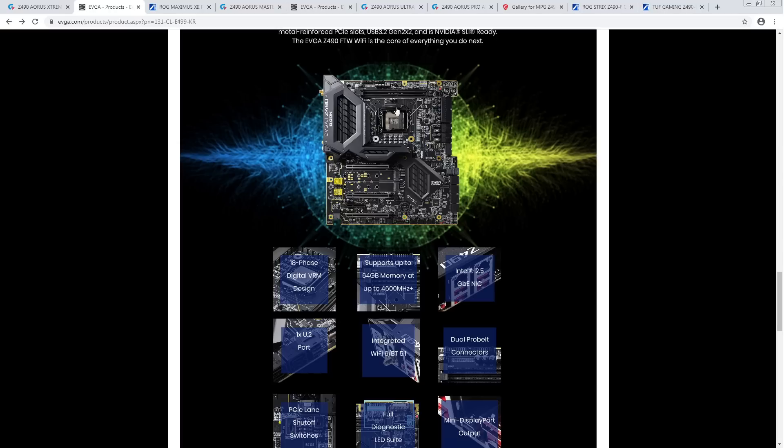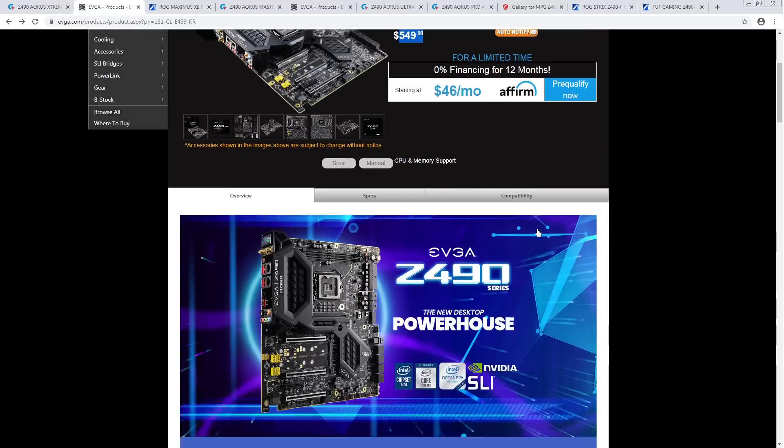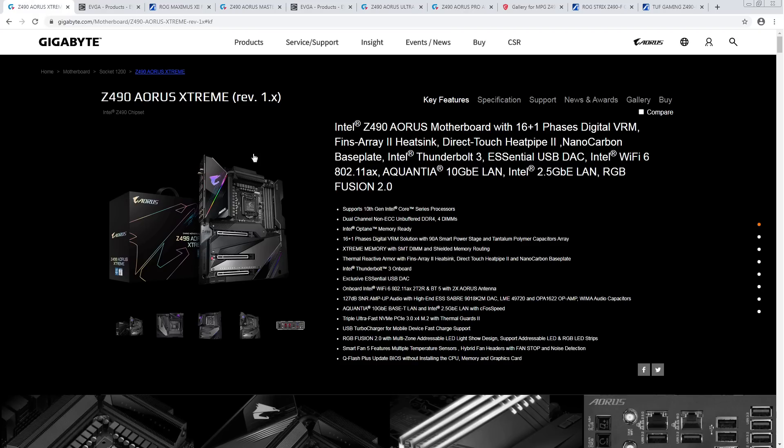Also, 18-phase VRM — the thing with EVGA's phase counts is they count a bunch of minor rails into their overall phase count. It supports up to 64 gigs of memory at up to 4600+, but I'm not aware of any 32-gig DIMMs that go anywhere near 4600. So realistically: supports up to 64 gigs — the '4600+' qualifier on that spec shouldn't apply to 32-gig sticks. This is an even more extreme version of the same problem the Aorus Extreme has.